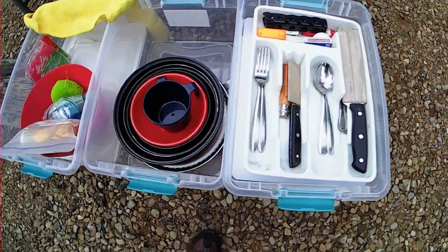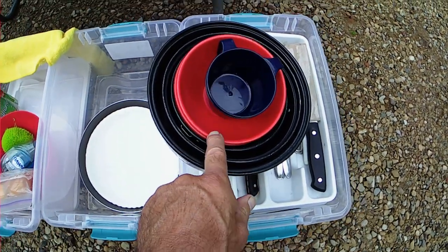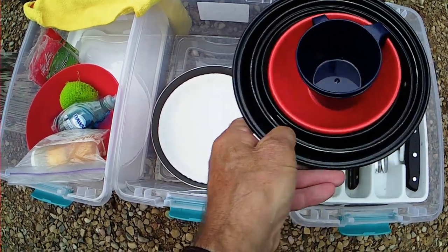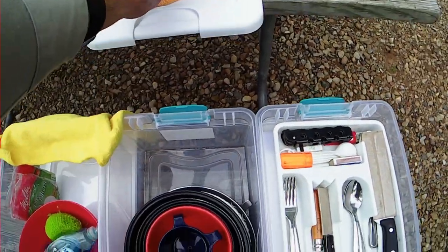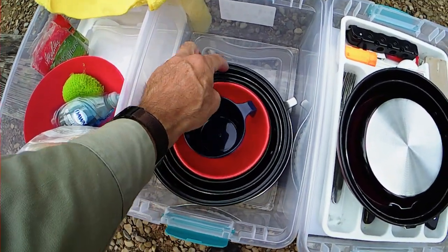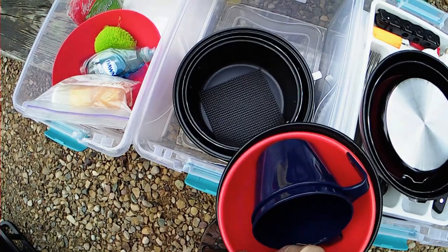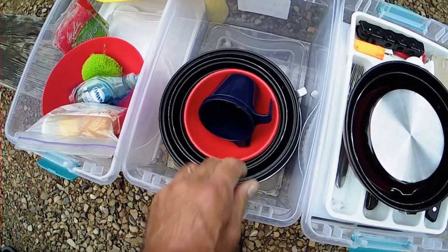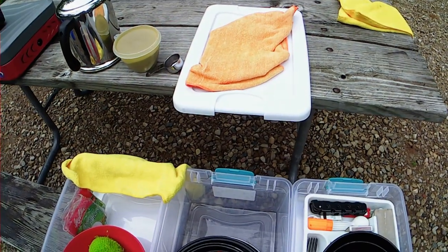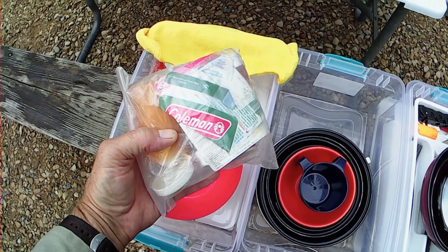On this tote we have a small three-pot nesting cook kit, a couple of bowls for cereal in the morning, little folding frying pans, some paper plates, and the lids. One thing I learned by trial and error is that you have to have something underneath each one of these pots because they have a nonstick surface. I've got a little piece of shelf liner underneath; otherwise the vibration rubs the nonstick surface off.